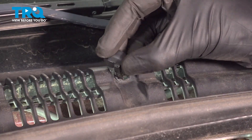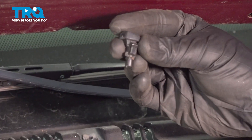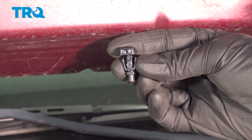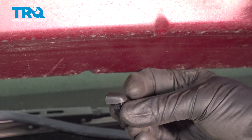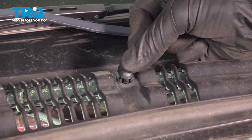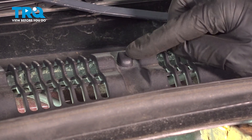There it is. Now let's get ready for the installation of our brand new washer nozzle. Make sure you have it facing in the right direction so the squirter will aim at the windshield. Gently press it down into the cowl. Listen for a click and give it a tug to make sure it's completely secured.